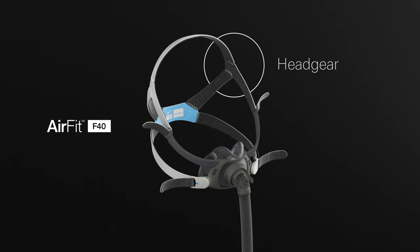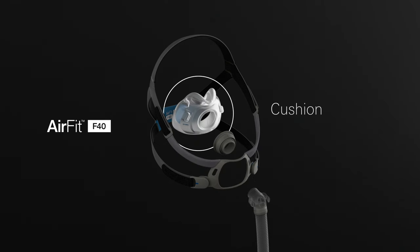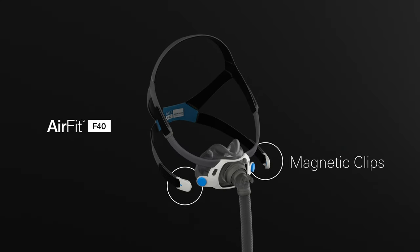This is the headgear. Frame. Cushion. Removable vent ring. Elbow and short tube. And magnetic clips.